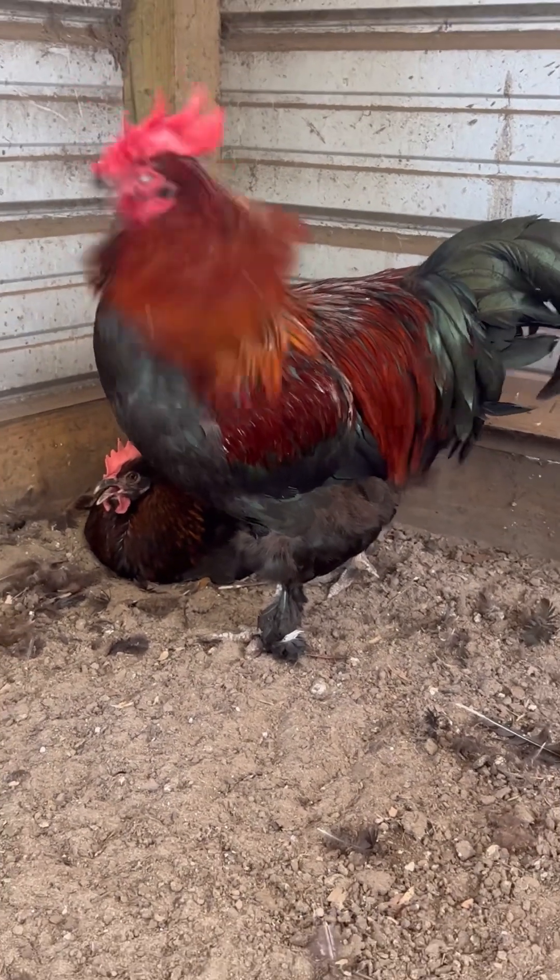Would you like to see some of his sons who I'm raising out this season? Because I have to say, I am feeling really, really excited about them.